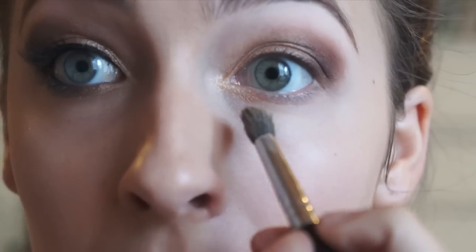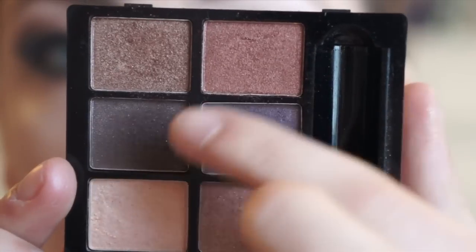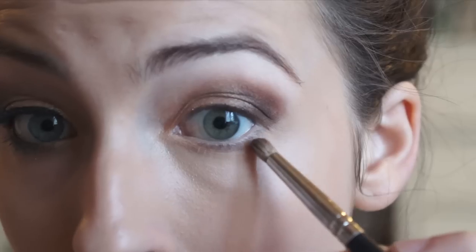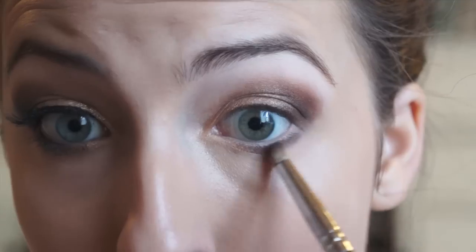Now taking a concealer, I am going to apply that under the eye to clean up any fallout and erase those dark circles. Now mixing the red and the dark brown shades, I am going to take that on the same pencil brush and apply that along the lower lash line.